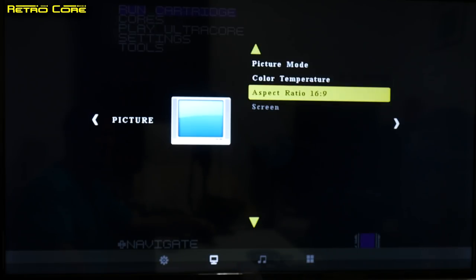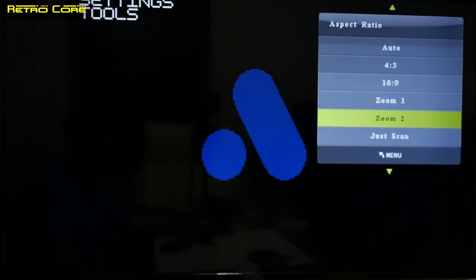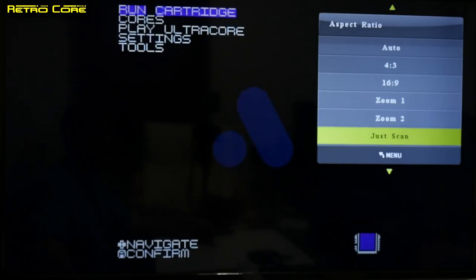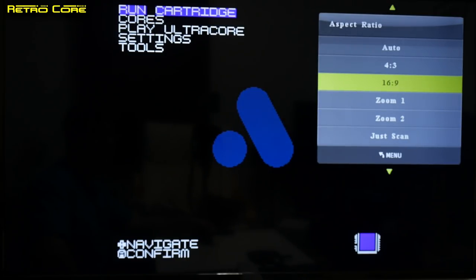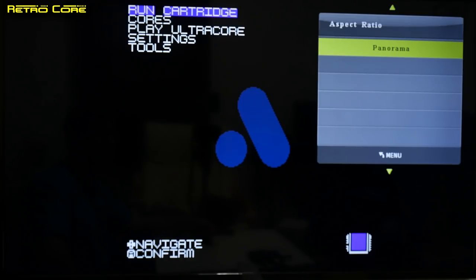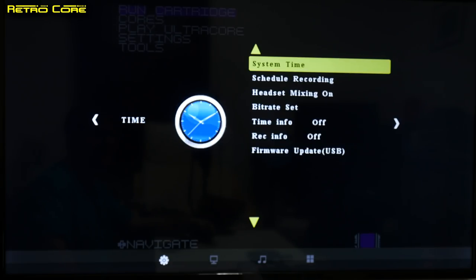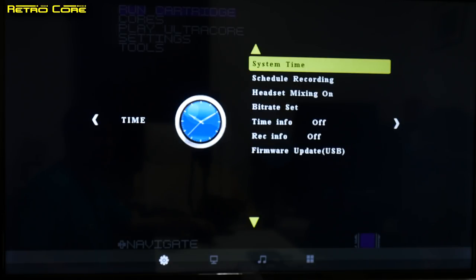We also have colour temperature and aspect ratio settings. You can see there are some zoom functions — notice the Analogue logo here growing in size. So we've got two zooms, 16x9 aspect, 4x3 aspect ratio, automatic, and panorama. As you can see the menu system is very user friendly — it's very simple to get through, no issues whatsoever.